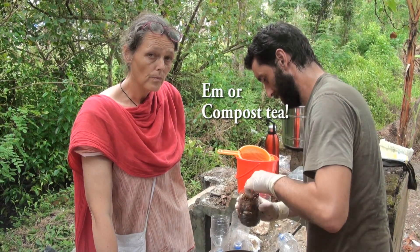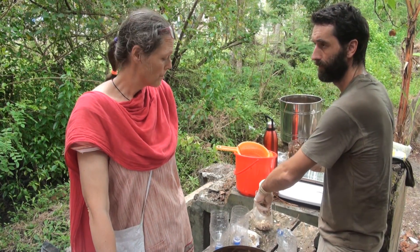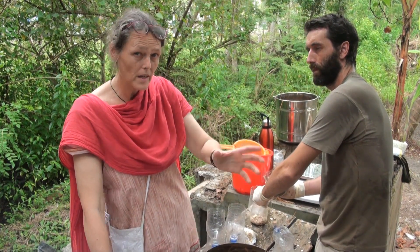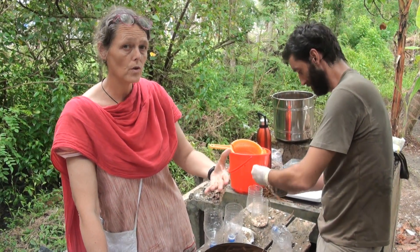We have this idea that the EM will actually do the job of sterilization a little bit differently, because it's going to kill the bad bacteria through competitive exclusion with beneficial bacteria, which is a different process, but it will still help the mushrooms grow.